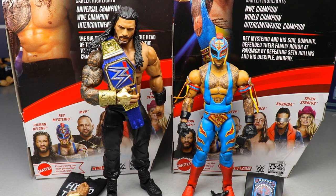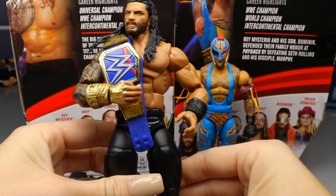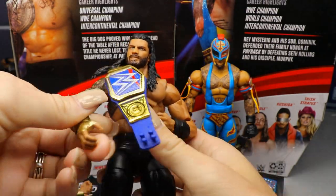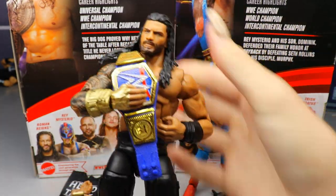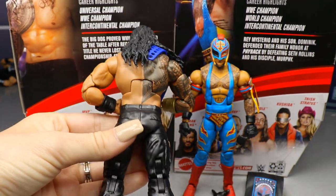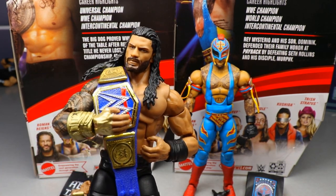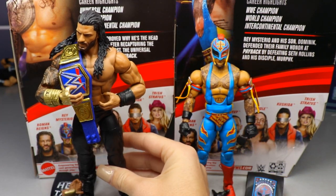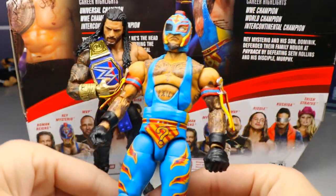Now it's time for the segment where my wife comes in and tells her honest thoughts on the figures. Starting with the Roman figure - playing around with it, the articulation is nice, especially the double jointed arms. Overall it looks exactly like the Top Picks one - I actually can't find any difference. It moves good, feels good, and overall it looks like him. Out of all the superstars, Roman is one of the ones they've always captured best.